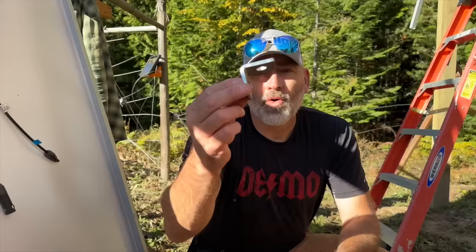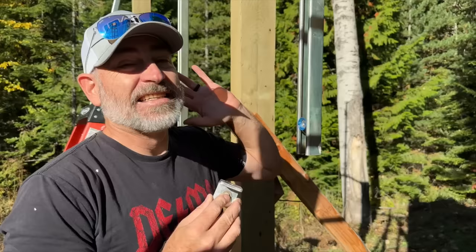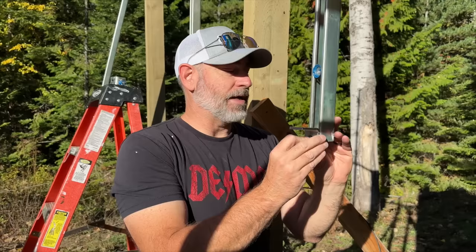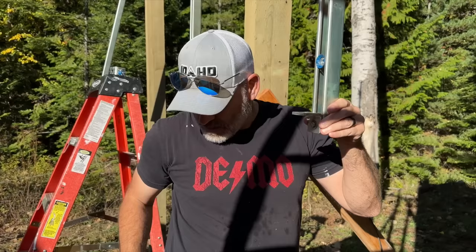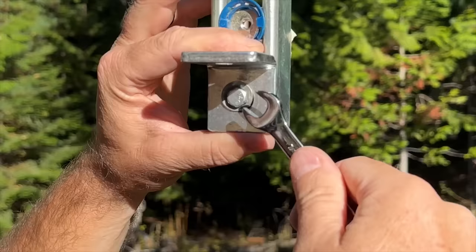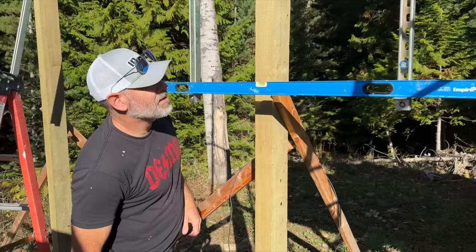We're using these angle pieces right here to act like a shelf and hold the first panel up. Since three of our panels are just under 10 feet, we can just use one piece of unistrut to mount it all. We're using the little bolts that slide up and down — makes it super easy for connecting everything together. We line it up flush with the bottom and that gives us a good anchor to set these things on, so you don't have to hold it while you're trying to get all the bolts in.